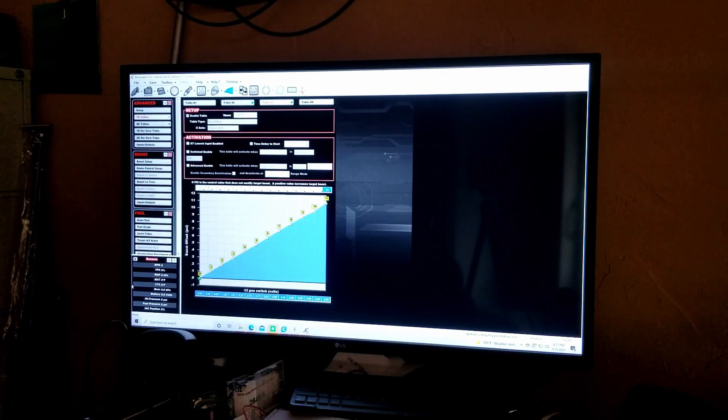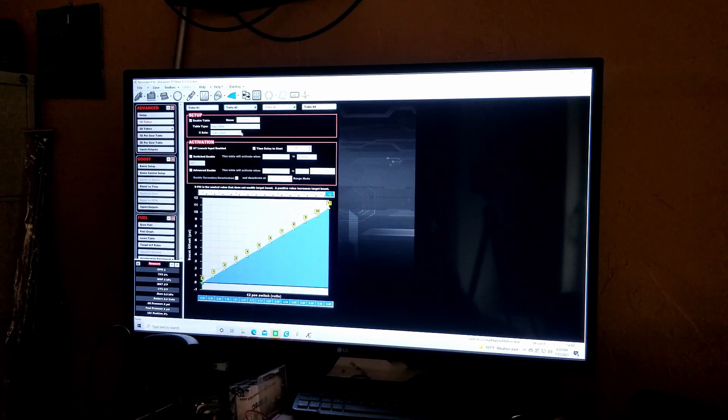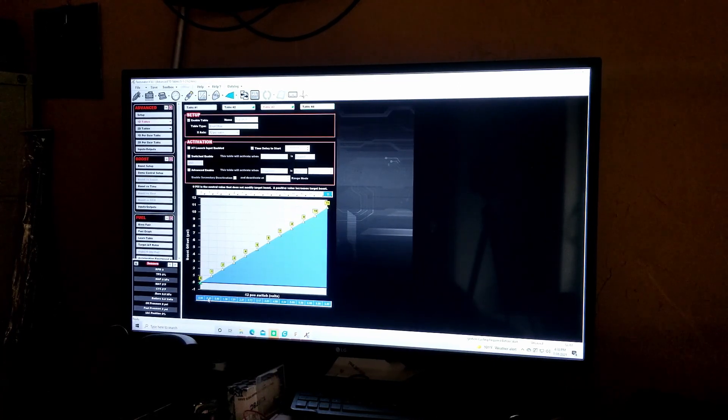Here's how you set up the 12-position switch. In a 1D table under Advanced, name it whatever — I just called it '12 position.' Table type is a boost offset. X-axis is set to your input — mine's labeled '12 pos switch.' Put your voltages down here. I've filled in the extra spaces by carrying the last value out. These are the actual voltages you get when you test each step.